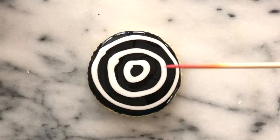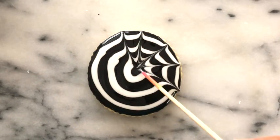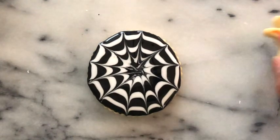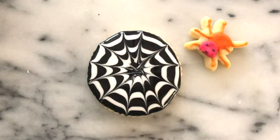We're going to use our skewer or toothpick and we're going to start dragging. Now I have a beautiful spider web. If you want, let it dry for a little bit and then you can stick the spider on top or put it on the side.